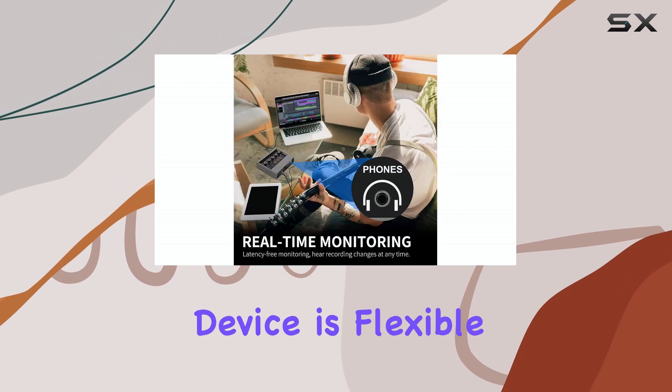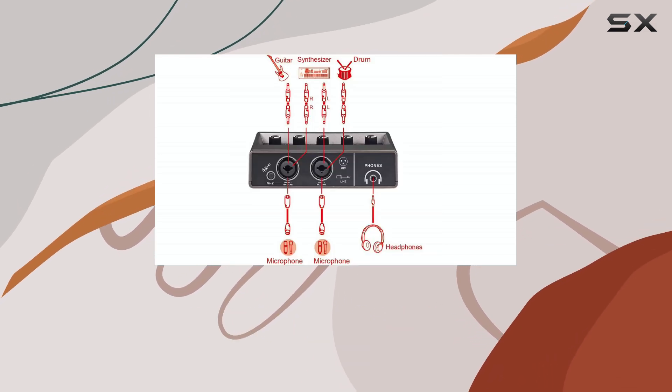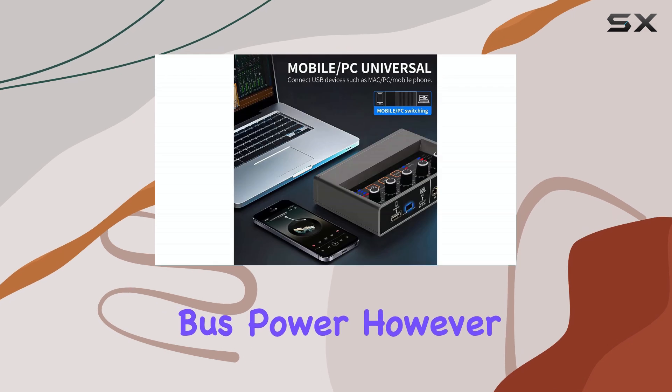Powering the device is flexible thanks to its double power source switch. The USB 2.0 port can connect directly to a PC or mobile device, providing both data connection and power via bus power.